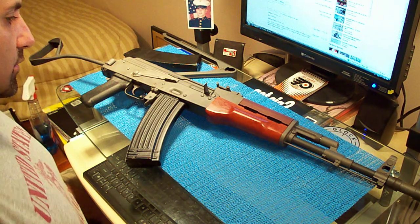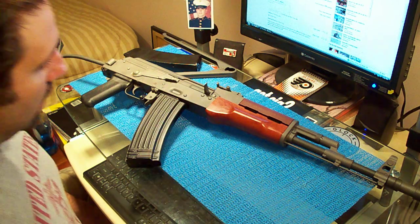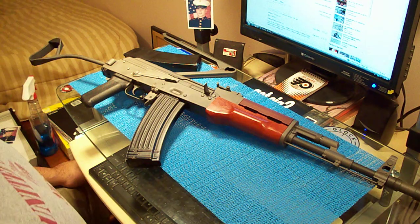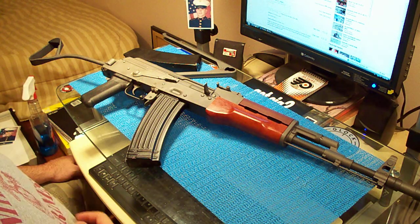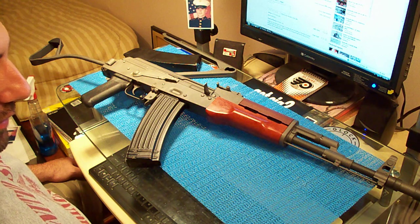Yo guys, what's up? I've got something new on deck. This is an AK-74. It's a Polish Tantal, and it's 5.45x39mm.